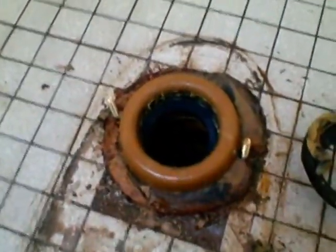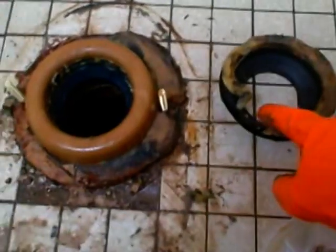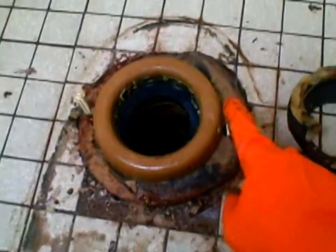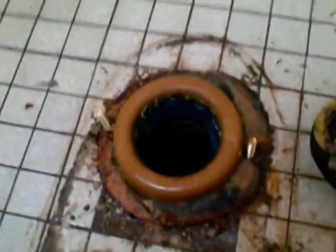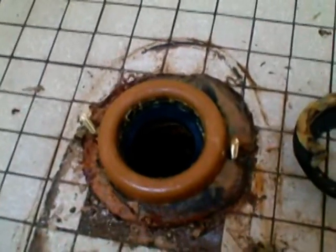I've got the new wax ring down and I've got two bolts sitting up in the flange. I actually tore a little bit of the old wax off and shoved it into the little opening around the flange to keep my bolts sticking straight up, so it's easier when I set the toilet over the top — they're not wobbling back and forth.